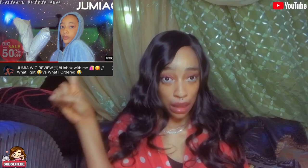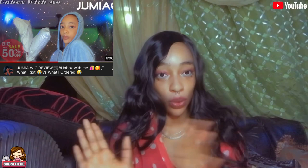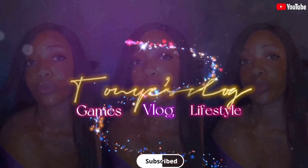Guys, I don't think I need to say much in this video — if you haven't seen the first video, please go watch it, you're going to love it. We'll be doing a part two today. The wigs I'm going to be showing you are all the wigs I ordered from Jumia, so we're going to be unboxing them together. Let's get into the video.